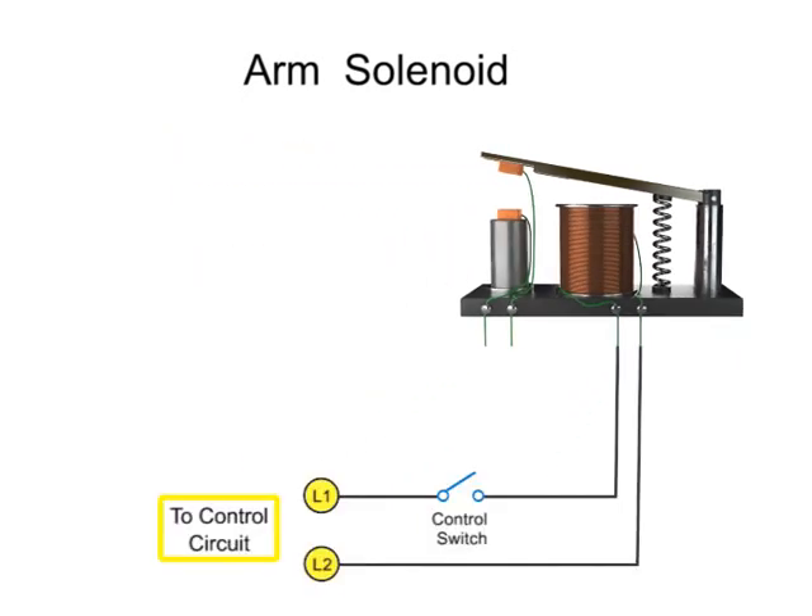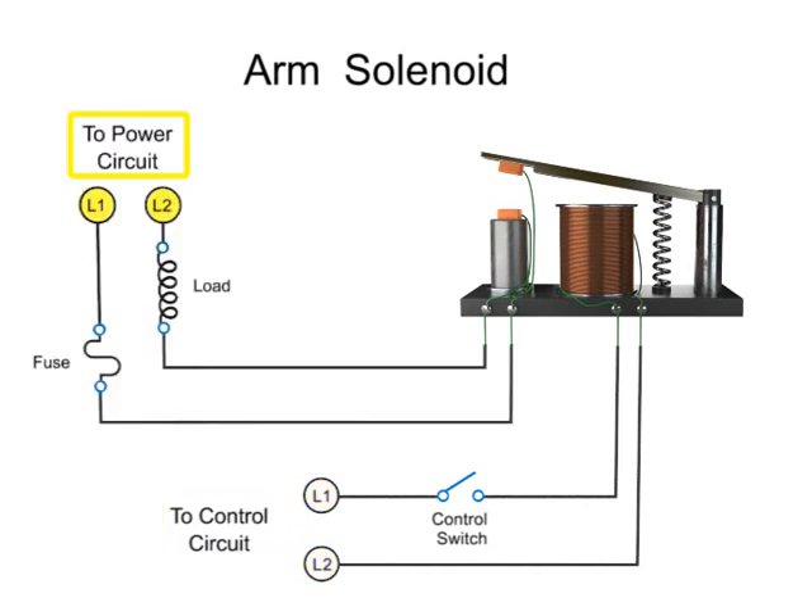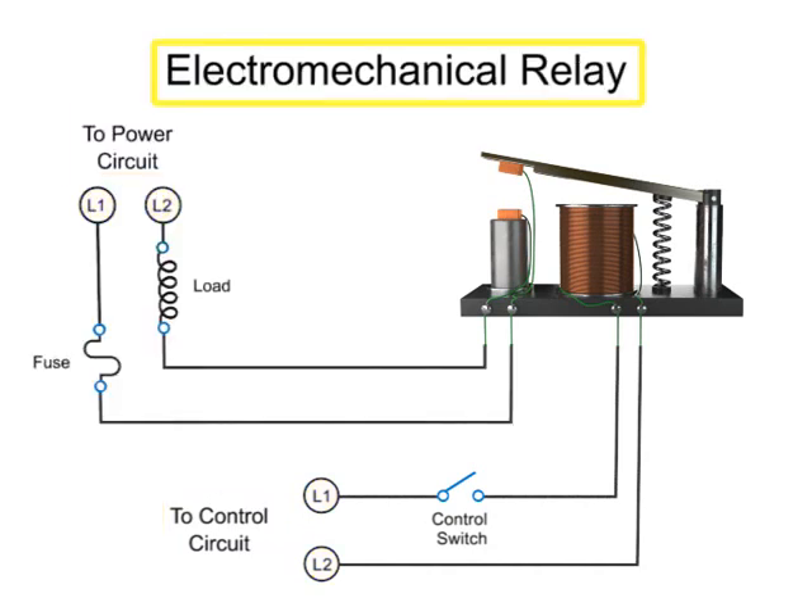When the mechanical armature of a solenoid controls the electrical contacts within another circuit, it is known as an electromechanical relay. Relays are primarily used when it's necessary to isolate a low-power switch signal controller from a higher-powered circuit, or when several circuits must be controlled by one signal.